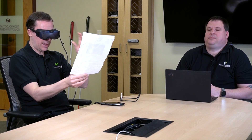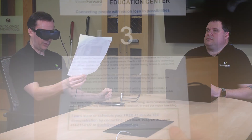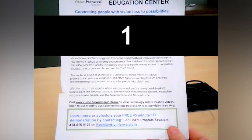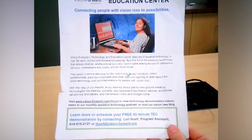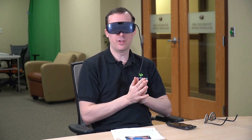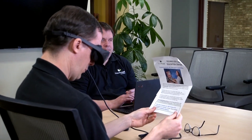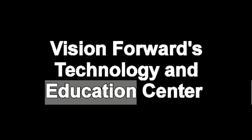We'll look at our document — I have an 8.5x11 here. I'm going to press a button to open the menu and take a picture. It does count down — we got a countdown from four, which is really nice because it gives you time to position your document. Once it's taken the picture it's going to process, and then hopefully it's going to read this aloud to us. Connecting people with vision loss to possibilities. Vision forwards technology and education. It's doing a really good job — very accurate, though it took a bit to start reading, which I'm assuming is because it's online versus on the device itself.